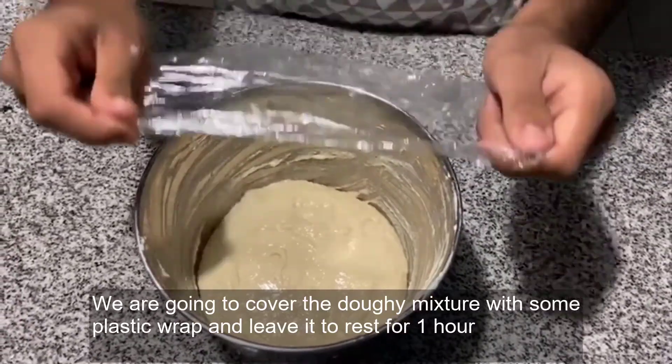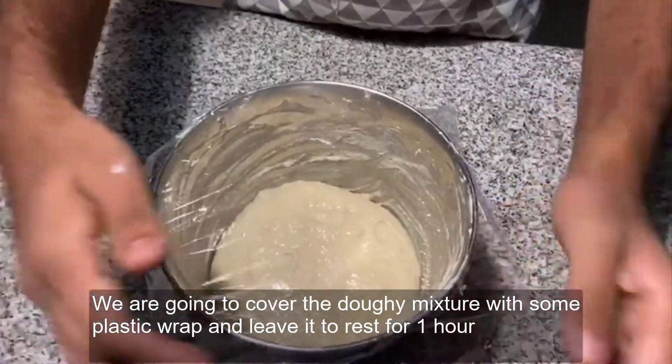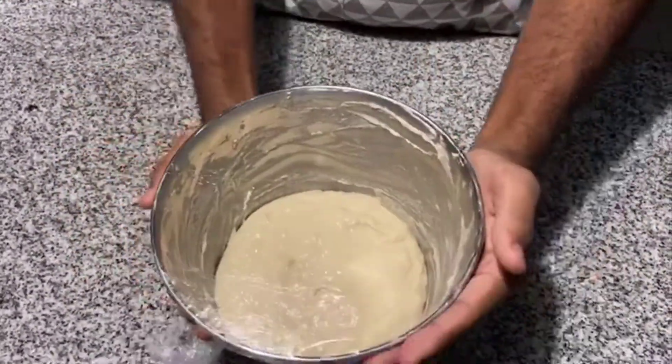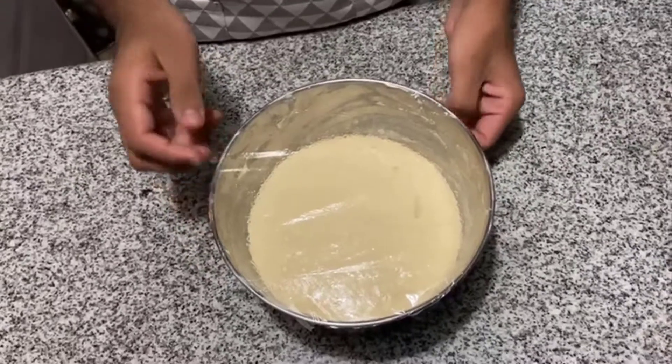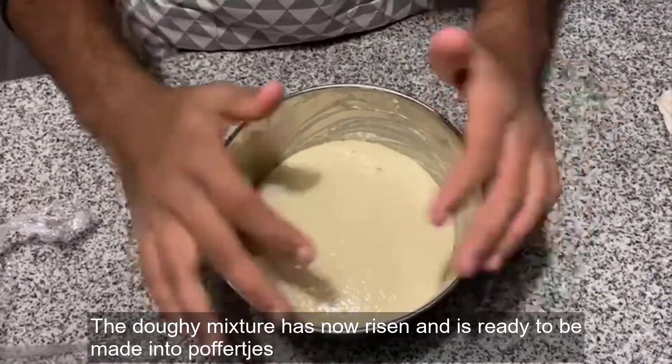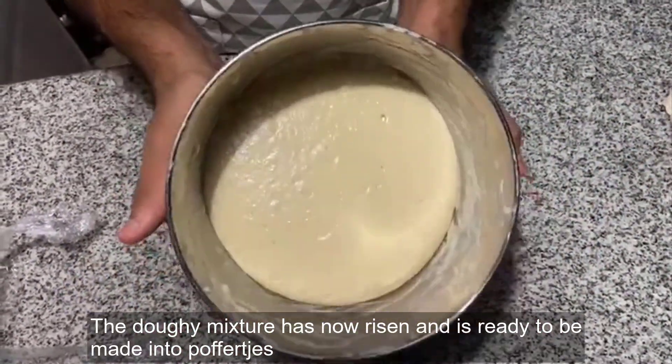We are going to cover the doughy mixture with some plastic wrap and leave it to rest for 1 hour. The doughy mixture has now risen and is ready to be made into poffertjes.